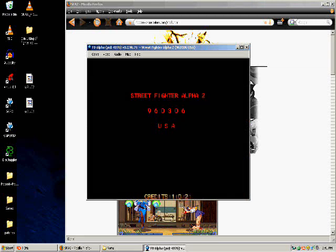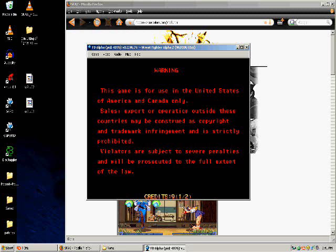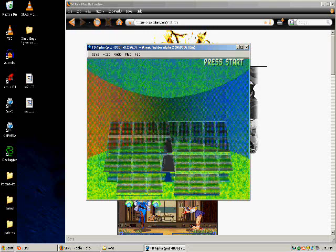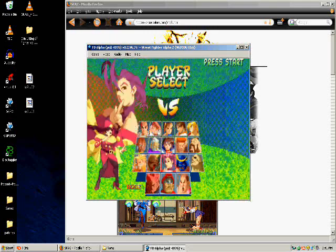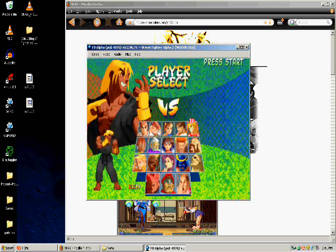Here's the game! Cool! Here come all your characters! And boom — Evil Ken. Don't you just love him?